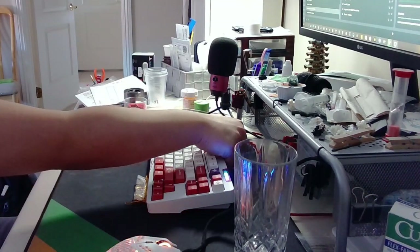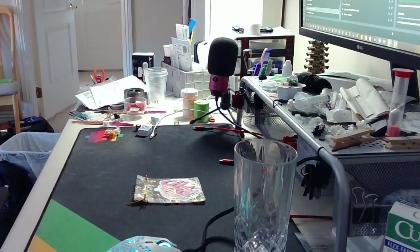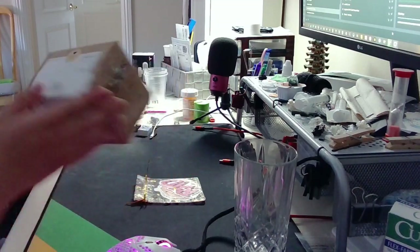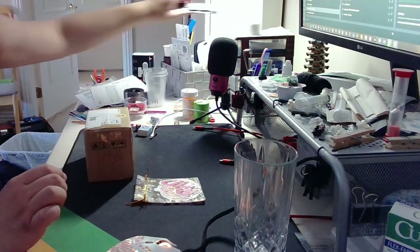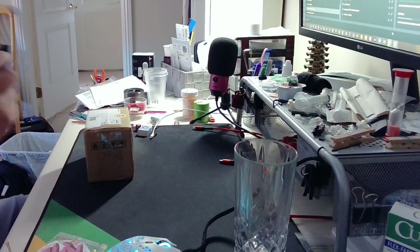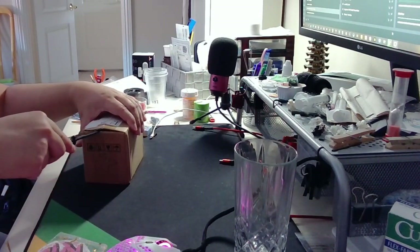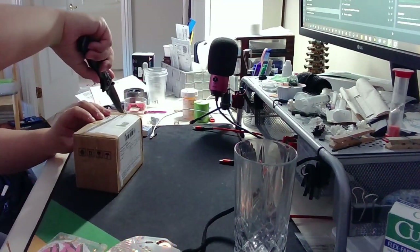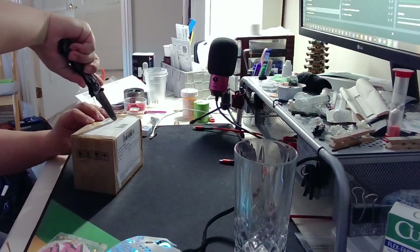First, we have something from Singapore. I actually bought this because it's my one and only artisan that I wanted to buy in support of one of my friends in Singapore. Apparently this is supposed to look like dim sum buns, which I think is really, really cute. If possible, I'll put it on a keyboard.